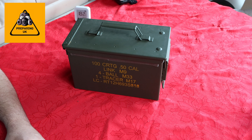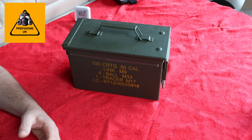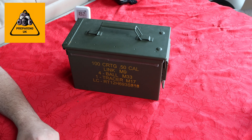Welcome back to Prep in UK. Today we're doing a quick video on Faraday cages. The purpose of a Faraday cage is to protect electronic equipment from a solar flare or a nuclear explosion that could produce EMP, taking out everything that's electronic.